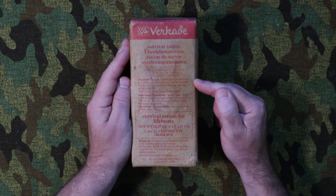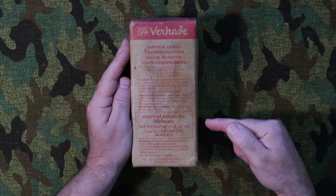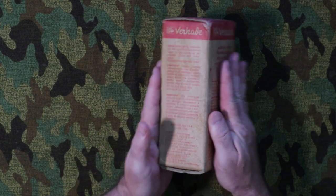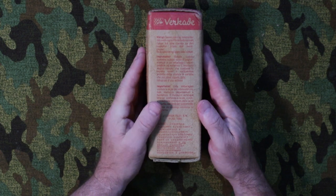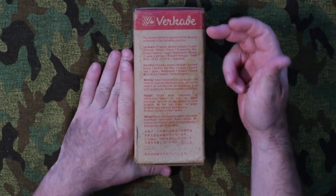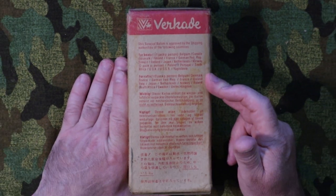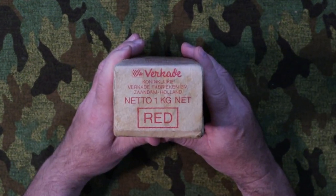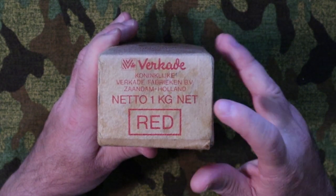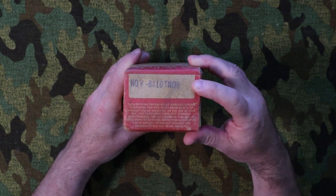Inside are food tablets and glucose tablets. Here we have the United States Coast Guard certificate number, and there are some foreign languages on the sides as well. On the back it says this survival ration is approved by shipping authorities in the following countries, and then it lists those. On the bottom it lists the manufacturer again and states it was manufactured in Zaandam in Holland, with a net weight of one kilogram.